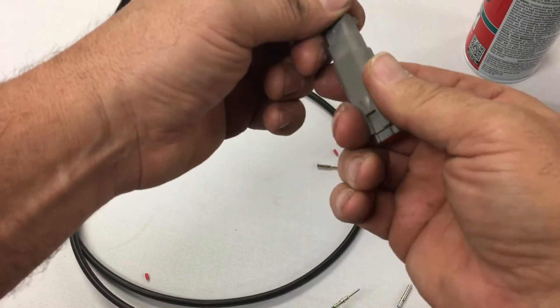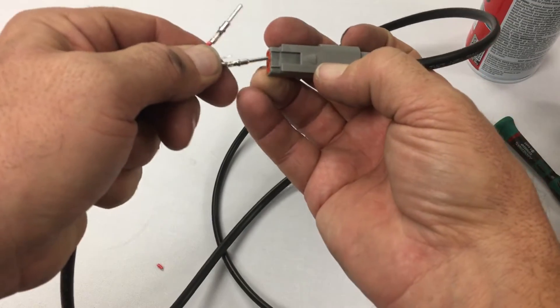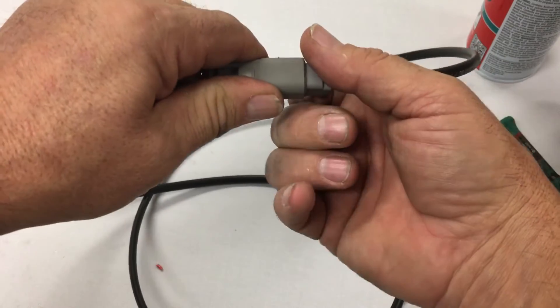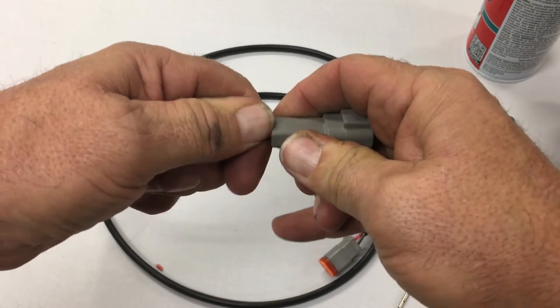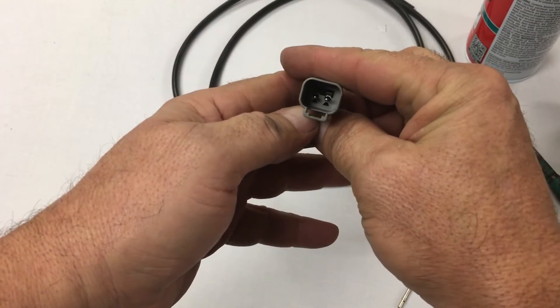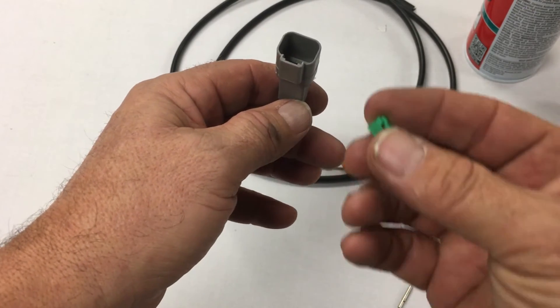Here's my receptacle. I like to just set them up like this so it helps me with my polarity. Slide it in to get it started, then just push it straight through. Same thing — if you look down inside here, you'll see there's some locking tabs.